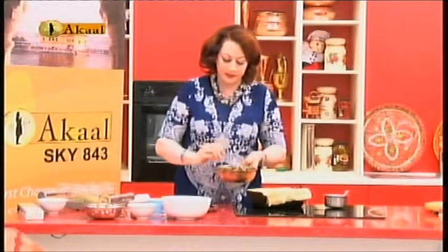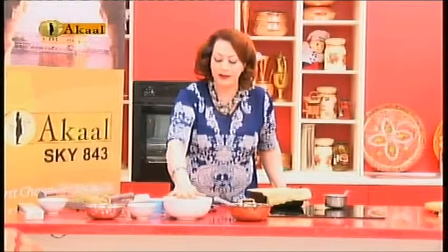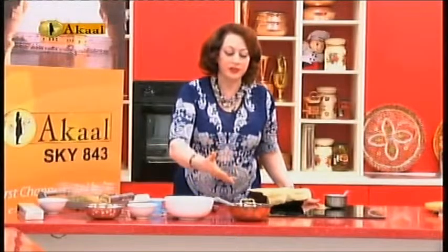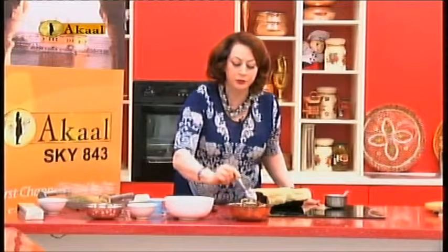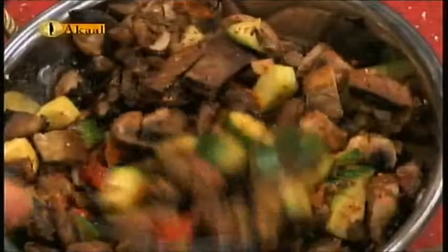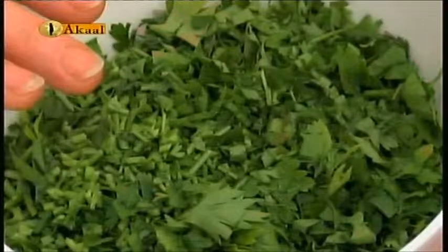I have already spiced the vegetables and then I am going to put in a big handful of parsley. I have mixed vegetables of your choice — chestnut mushrooms, courgette, peppers. But don't go for too many vegetables, just keep it to about four vegetables of your choice.